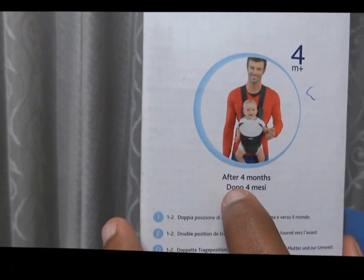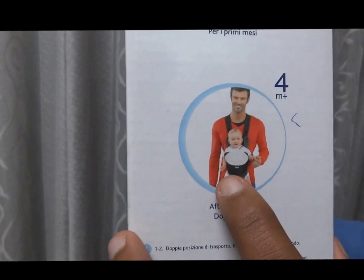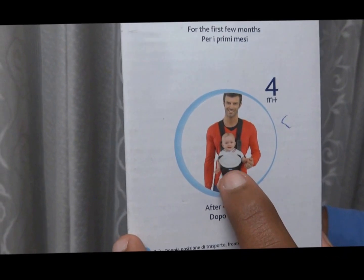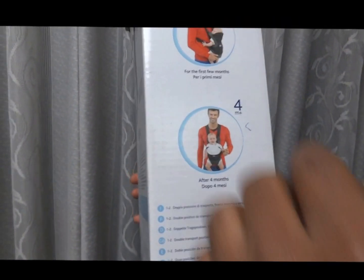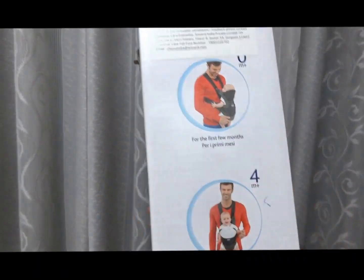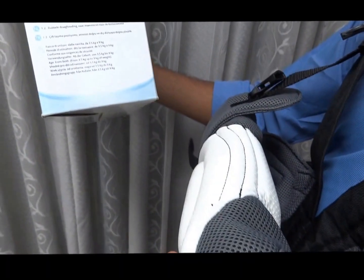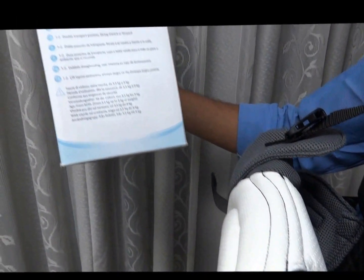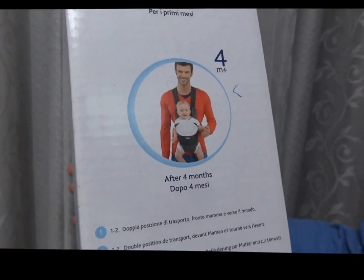When the baby grows to four months and beyond, you switch to the forward position. At the time of the forward position, the padding at the head is folded to give better comfort and view for the baby. It is a very comfortable position for the baby as well.